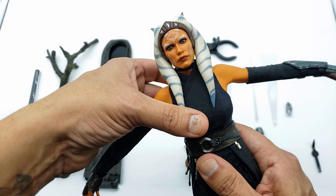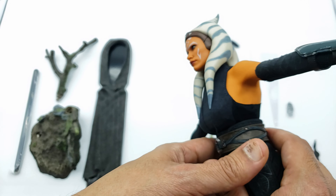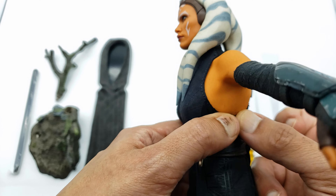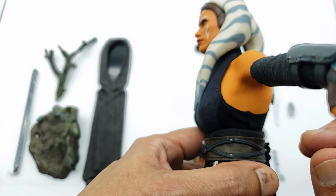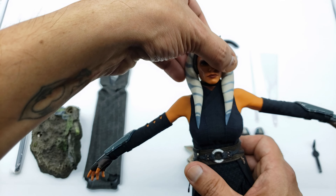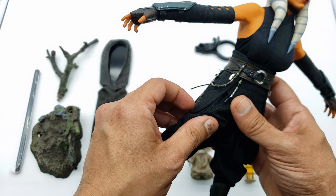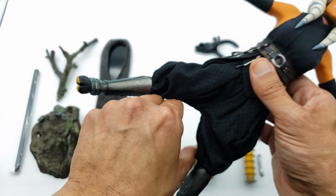She has some twist at the waist, though it's somewhat limited — probably from the suit or the silicone. You do get a good bend back and forward. I thought I saw some dye transfer already but on closer inspection it's just lint, so be careful with that.